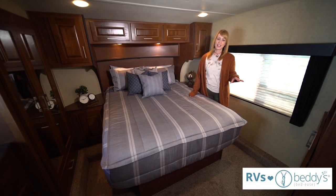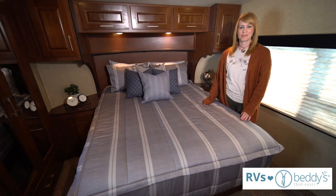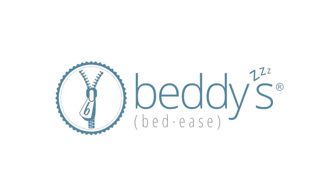We have so many different colors and designs that will be perfect for your RV. Check out beddys.com — zip, zip your bed with Beddys.